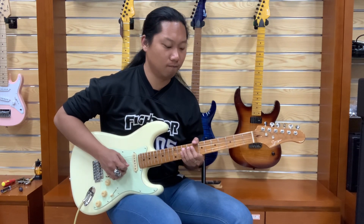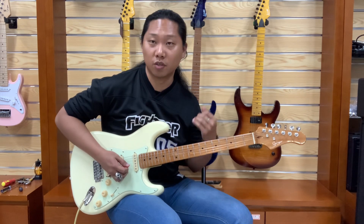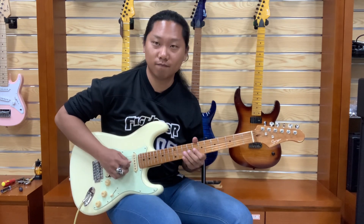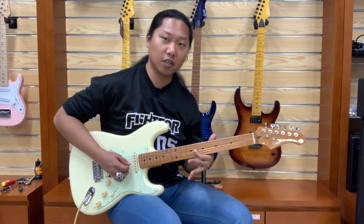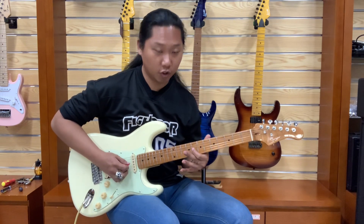First one and second one. And do some vibrato. First note, 8th fret, G string.